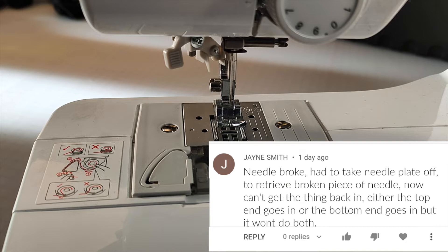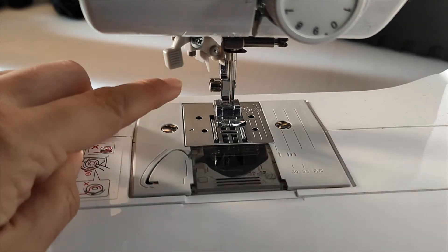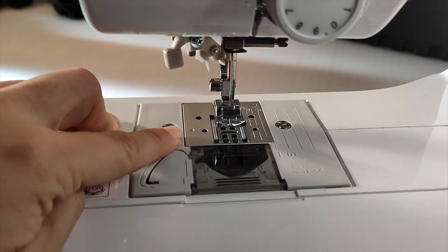Here's a quick tutorial as requested by Jane Smith. Jane's needle broke and now she needs to remove this base plate in order to retrieve the broken part.